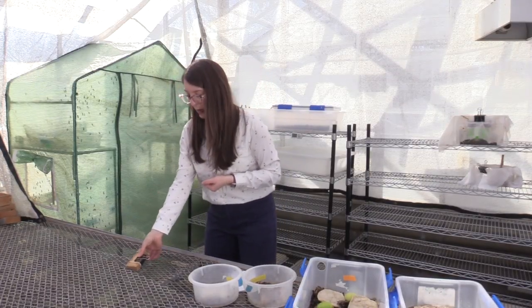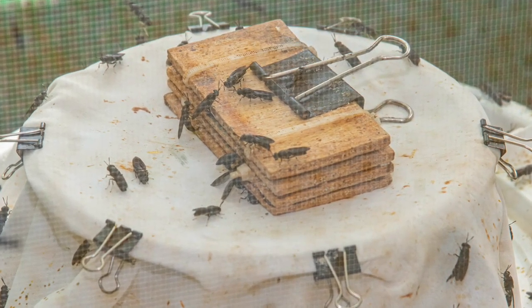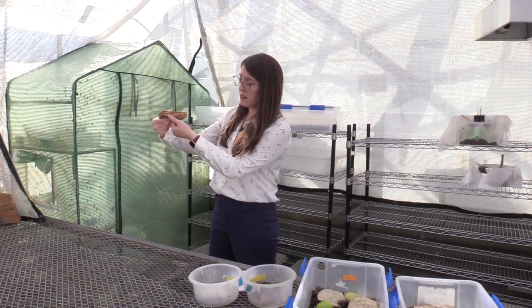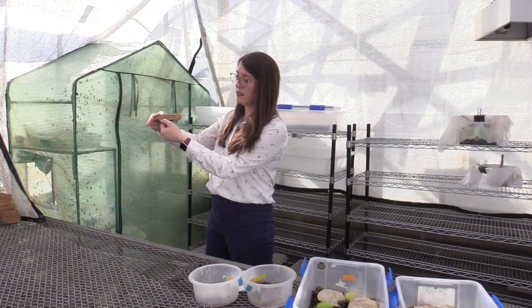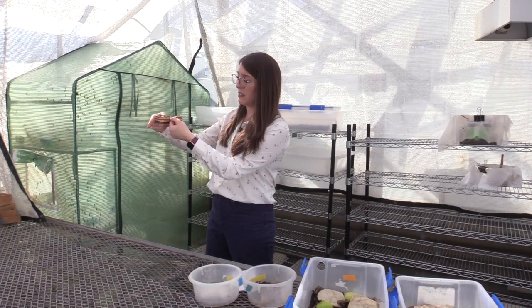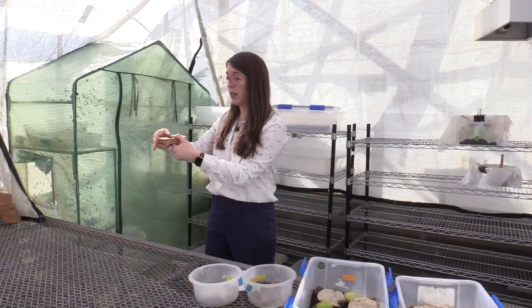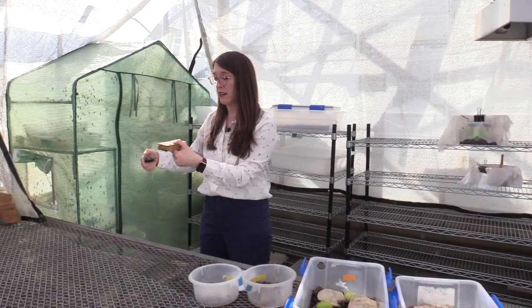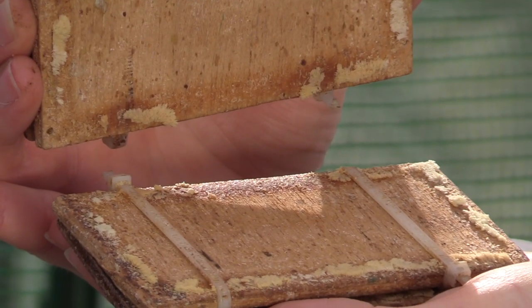On top of that bin we place boards — corrugated cardboard pieces secured together with a binder clip. This substrate is ideal for the flies to lay their eggs on because they like to stick their abdomen inside these tight spaces near the decomposing material. When it's time to harvest or collect the eggs, we can just take these boards apart, scrape the eggs off, and add them into our compost bins.